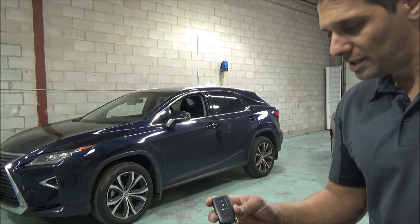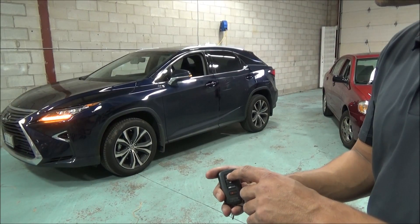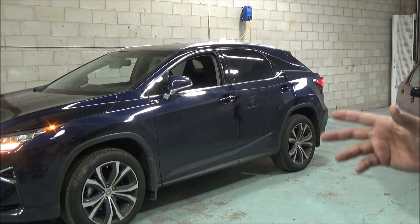With the original key, the customer will press the lock button three times. The system will send a command to the vehicle, and in a few seconds the car will start.